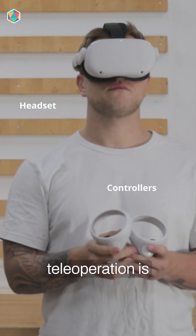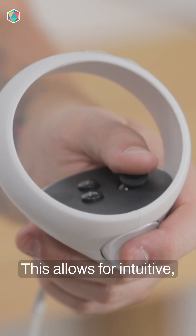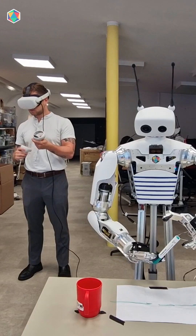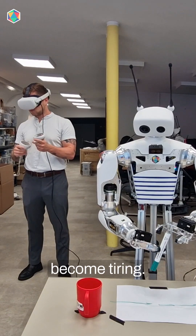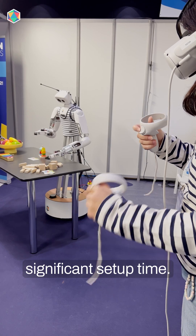At Brain Robotics, teleoperation is done using a full VR setup — headset and controllers. This allows for intuitive, immersive control with very low latency. However, during long data collection sessions, wearing the headset can become tiring. The gear is also quite expensive and requires a significant setup time.